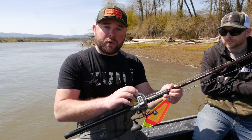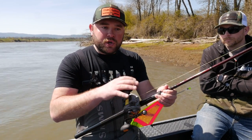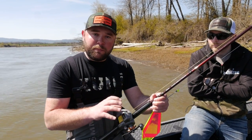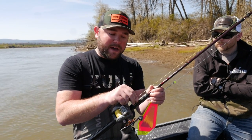Next, you want a proper reel. We love the low-profile line counter — the Okuma Cold Water. Having a line counter is super important: when you're in 20 feet of water, for example, you can really dial in how to find the bottom. If you've never done it before, go to 20 on the line counter and start lowering your rod tip. We'll talk more about that in the upcoming episode, but a line counter is super important.